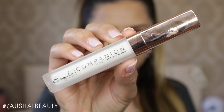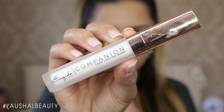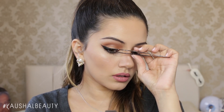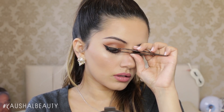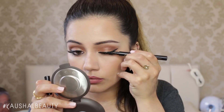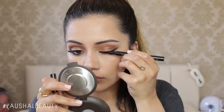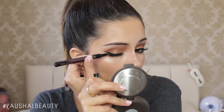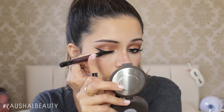Once I was happy with the lip shade, I used the Esquido Lash Glue, which is absolutely amazing. I cut two of the Ardell Demi Wispy Lashes in half and stuck the outer half to my outer lashes, before fixing up the eyeliner in case it was slightly messed up or had any glue on it.